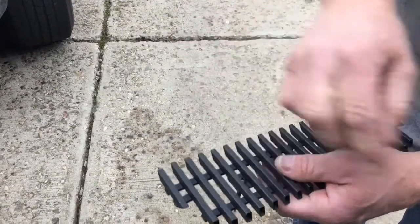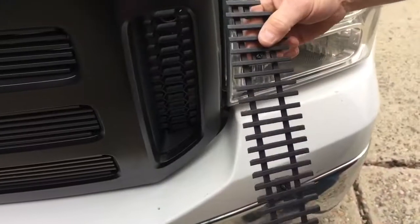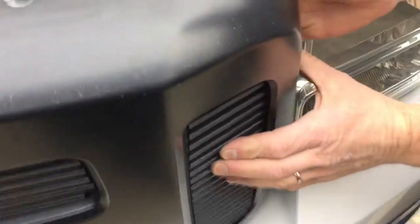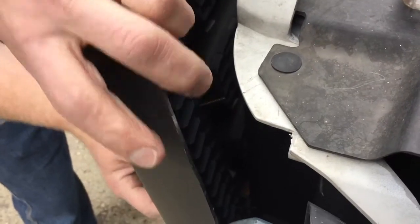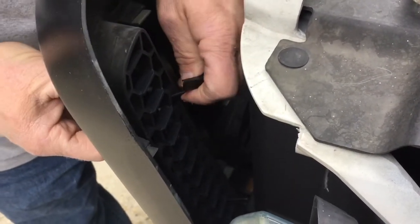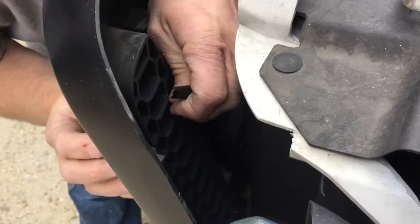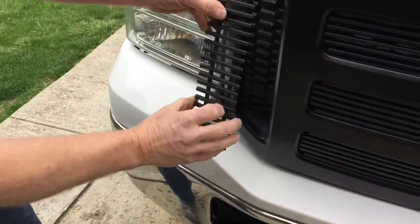Now I'm going to do the side pieces. I've got all my bolts in the center. This one goes at a slight angle, just because the grill goes backward — it tilts back towards the back of the truck. So I just have to center my grill overlay or grill insert and then put my butterfly nut on the back, as I did the other ones. I'll make sure the screws go through the center and tighten up the butterfly nuts on those as well.